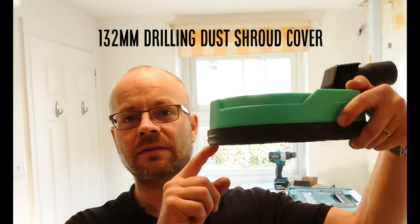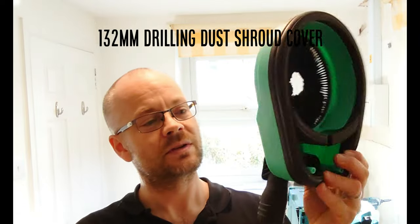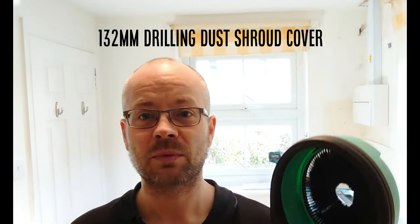I've just purchased this. It's a dust extractor for core drilling. This one is just a cheap and cheerful unbranded one — cost me 50 quid off Amazon.